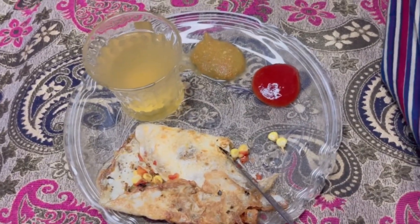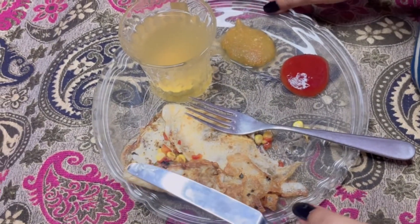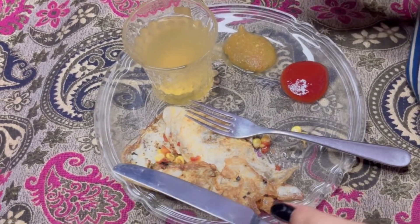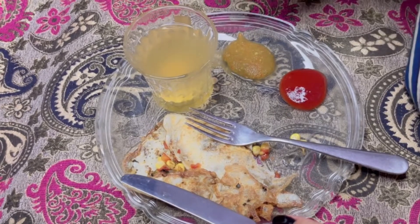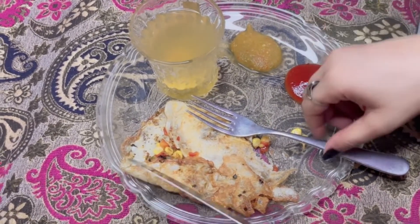Seriously, it's too yummy! You can eat it with your meal. Please try it and you will get to enjoy the taste of it.